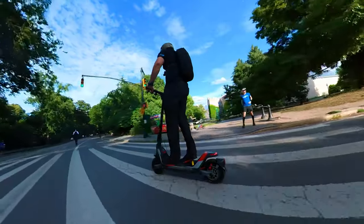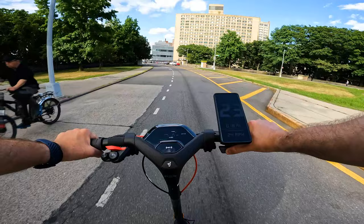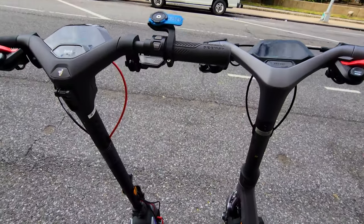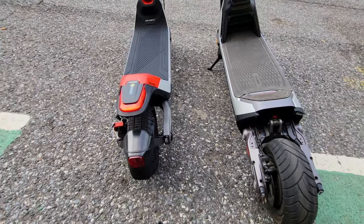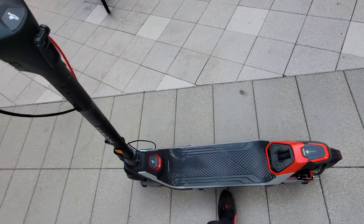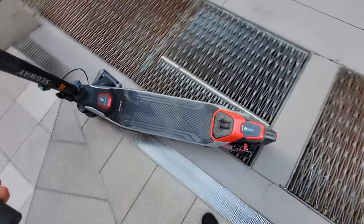Handling: the scooter rides stable and intuitive, very comfortable. There's no throttle gap and it will engage with a kickstart. The scooter is quick and agile, does not feel chunky. We have self-healing tires and an anti-theft alarm which needs slight adjustments but works.